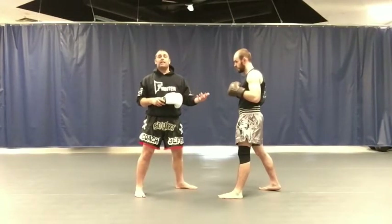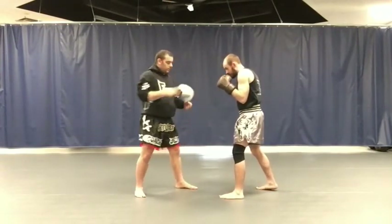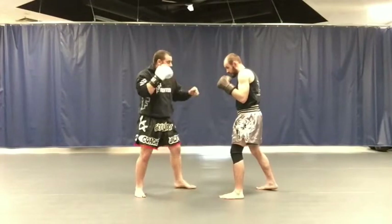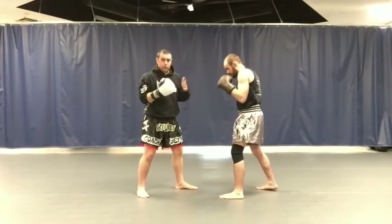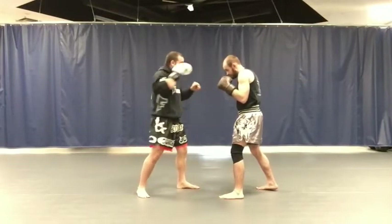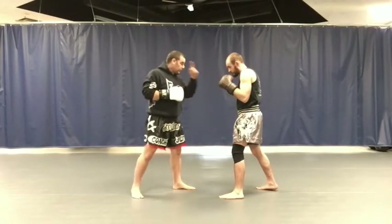He gets better and learns how to move his head. So this is level one right here — touching him lightly. Then from here, level two, I put the glove on and start touching him a little harder, a little harder. Right now it's a straight punch. You can also go to the side — if I go to the side, he turns his head just like that. And then as we get better at it, we train back and forth, so he'll touch me too.